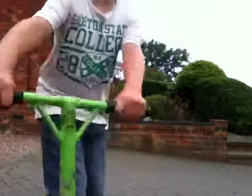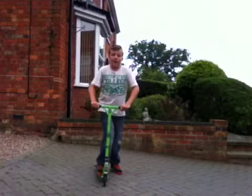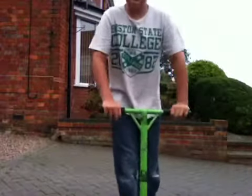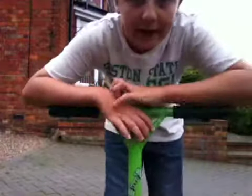So I'm just going to show you a couple of 180s. And that was a 180, and that was a 180. So I'm just going to show you one more time the simple 180.